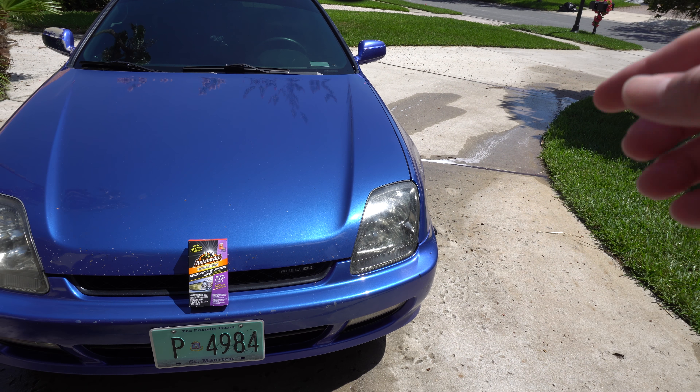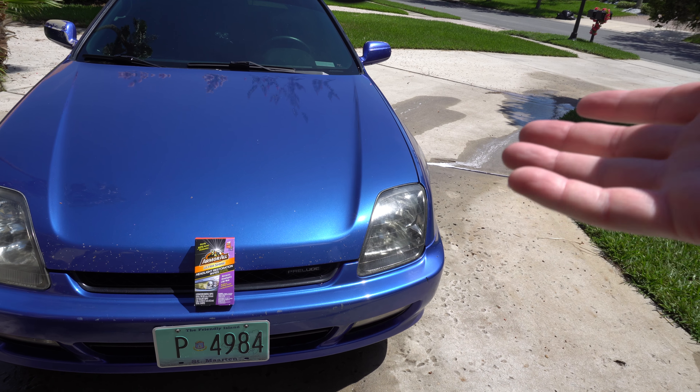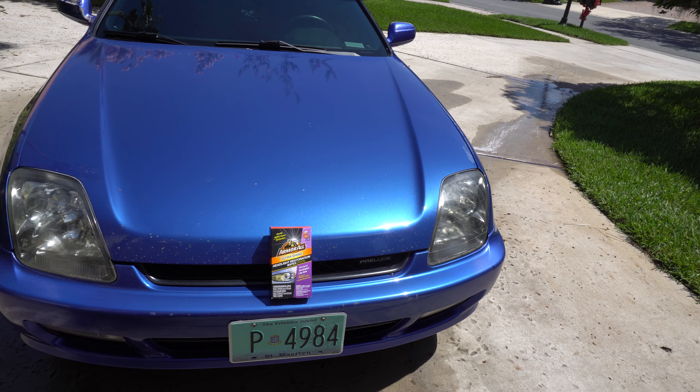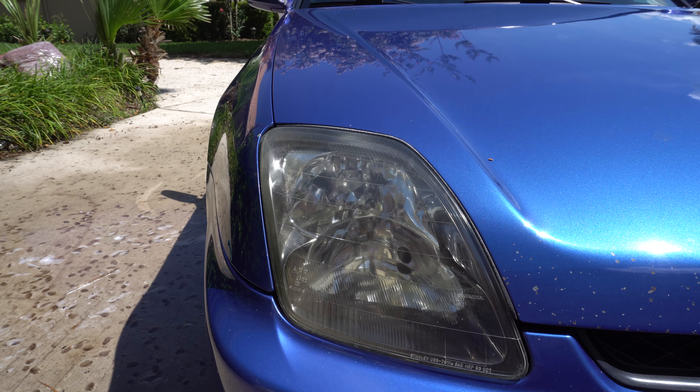Just a remark before we get started: when the actual five-speed swap was being done, he took the headlights out and condensation got in, so one looks a little dirty — but that's on the inside, not the outside. So let's go ahead and look at the one that had no issues with it whatsoever.